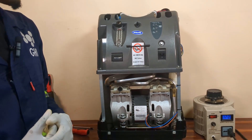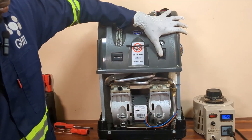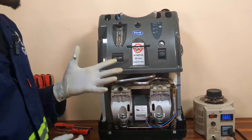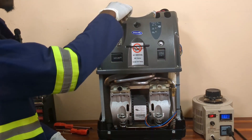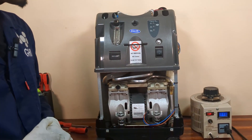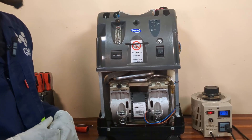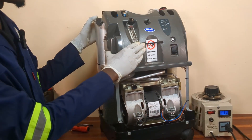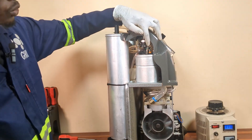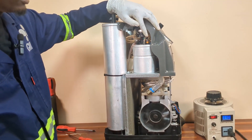To simulate low pressure conditions, I will power the oxygen concentrator using the variable transformer. After doing that, I will set the flow rate to the maximum, which is five liters per minute. Moving forward, I will create a leak within the system, specifically on the product tank. To do that, I will disconnect the tubing going to the pressure transducer. This is the tubing going to the pressure transducer — disconnecting this tubing will create a leak on the product tank.